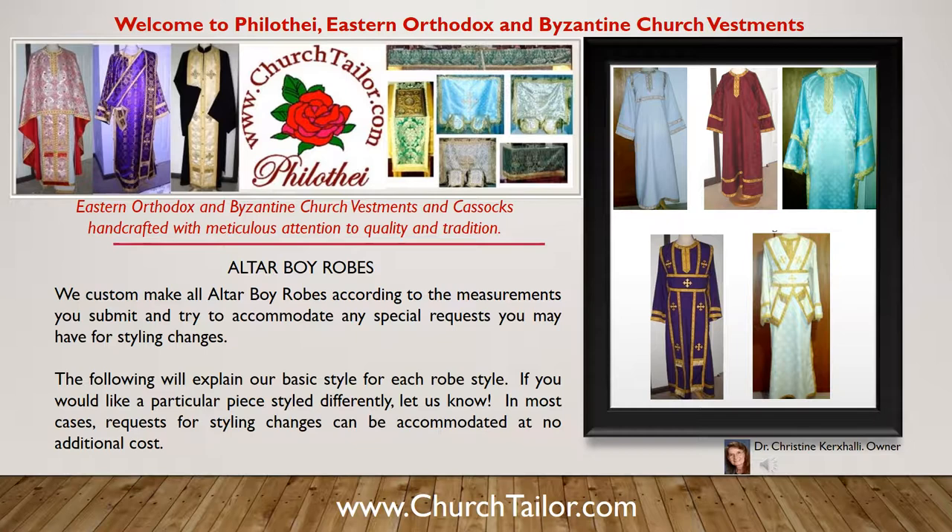Welcome to Philothe Eastern Orthodox and Byzantine Church of Vestments. This video is about Byzantine altar boy robes.